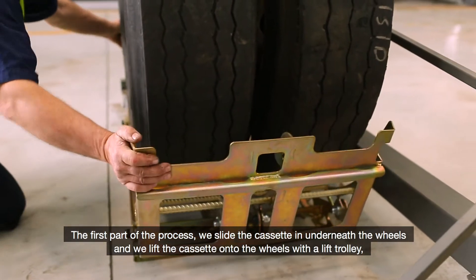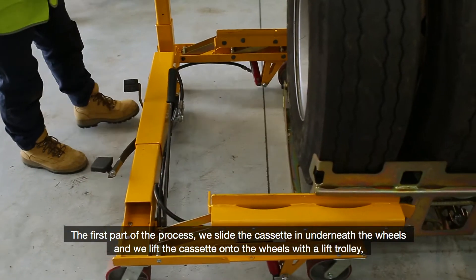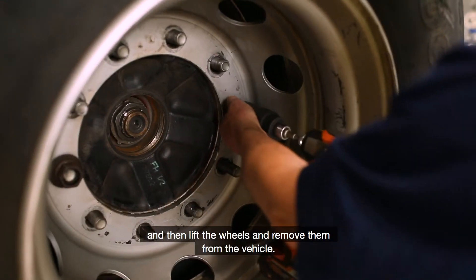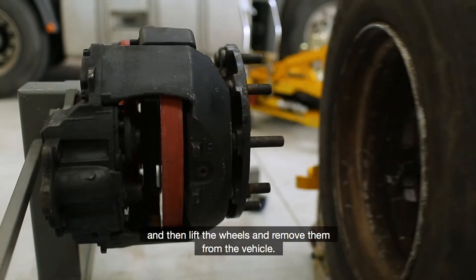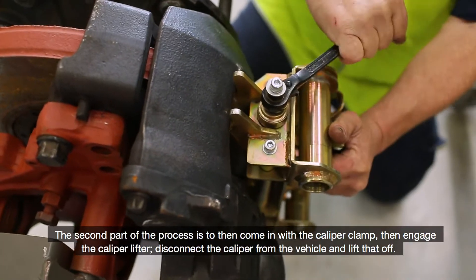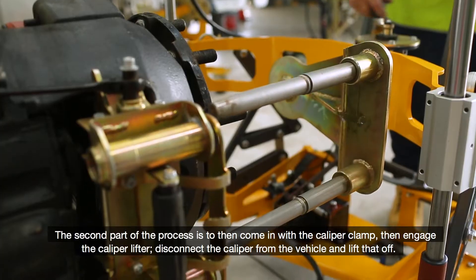First part of the process we slide the cassette in underneath the wheels, lift the cassette onto the wheels with the lift trolley, and then lift the wheels and remove them from the vehicle. Second part of the process is to then come in with the caliper clamp and engage the caliper lifter.